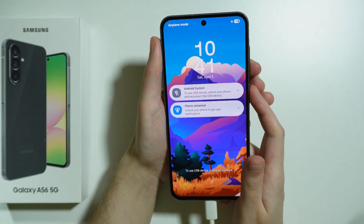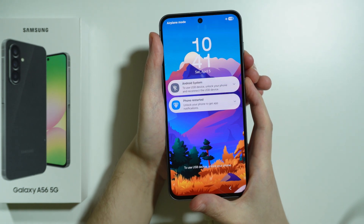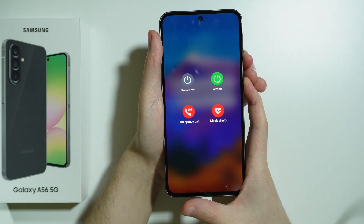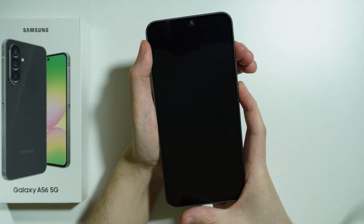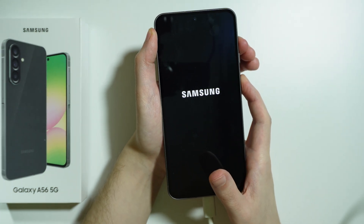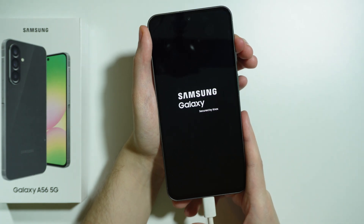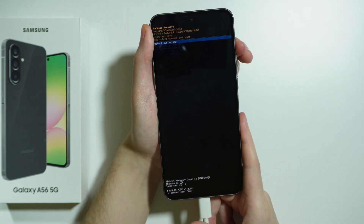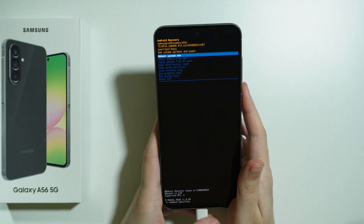Let me demonstrate. First press and hold the power button and volume down for at least seven seconds — after that the screen will turn off. Now switch to volume up, so now I'm holding the power button and volume up, and now we can just hold volume up without pressing the power button. And now we are in the Android recovery.